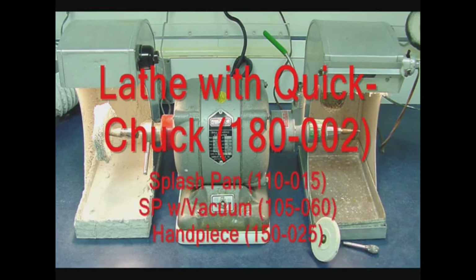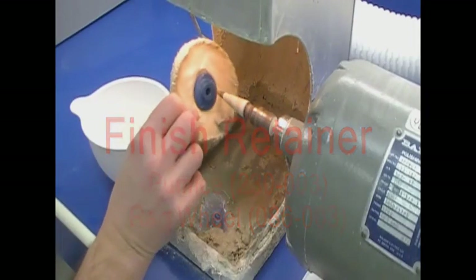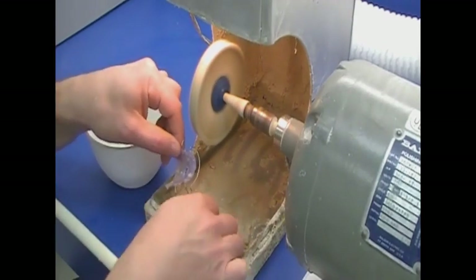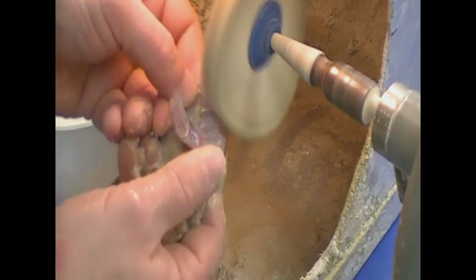For the finishing process, a dental lathe with splash pans is used. The pumicing process is often accomplished using the left side of the lathe, while polishing agents are applied using the right side. A lathe with quick chuck attachment is suggested, along with a splash pan with vacuum system for the polishing application. A medium grade pumice with a rag wheel is used for the first finishing application. Moisten the pumice with tap water as well as the rag wheel. Turn the lathe on low speed, attach the wheel, and apply pumice to the retainer plastic, pressing against the wheel to smooth trimmed acrylic surfaces.